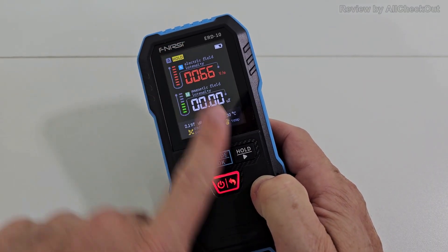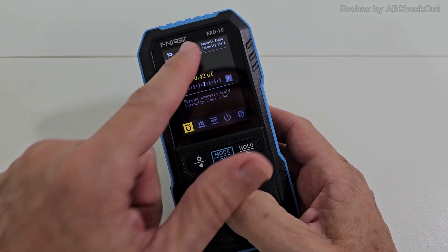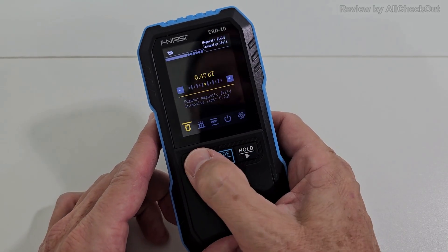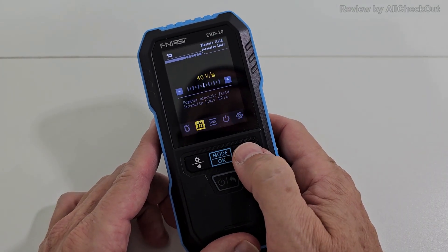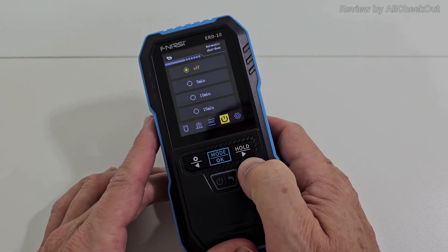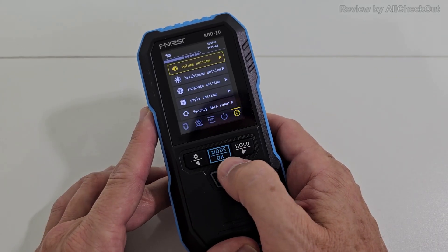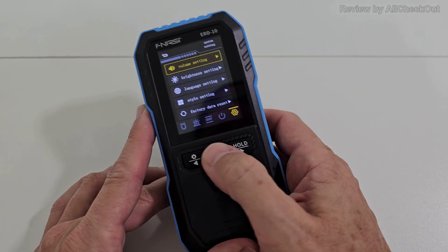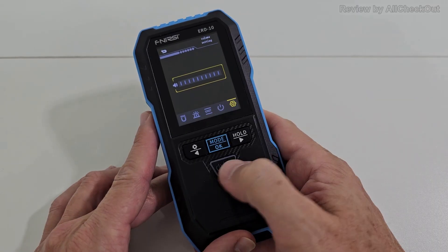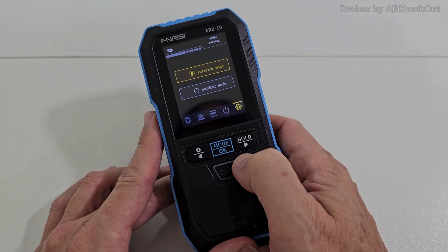We also have a hold function — hit the indicator and it will freeze the whole screen. With a long press on the left side we can access the settings. For example, we can adjust the magnetic field intensity limit, then adjust the electric field intensity limit, or adjust the magnetic field unit, or adjust the automatic shut-off time. In settings I've adjusted the volume settings — you can see it would beep the whole time but I've turned this off.